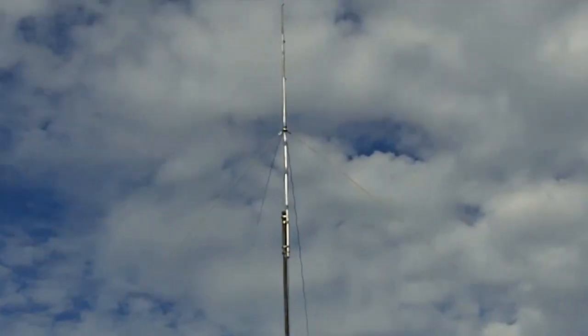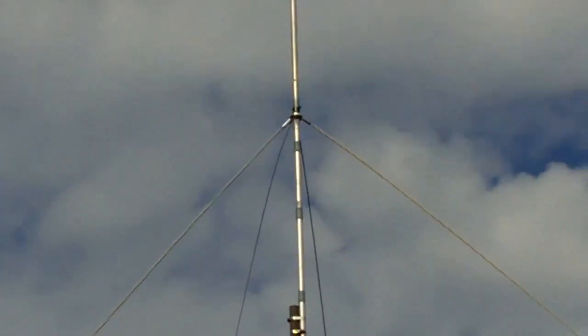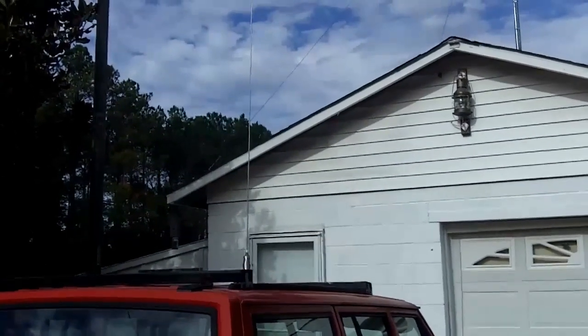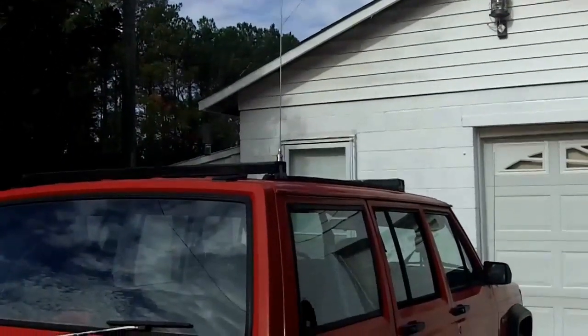Let me see if this thing will zoom in for us. There they are. Alright, that's the antenna that's on my house — it's a quarter-wave ground plane. The radio that I'm transmitting from is in my car, and it is hooked up to a 102-inch whip up on the roof. Now let's go in the car and I'll show you the setup that's in there.